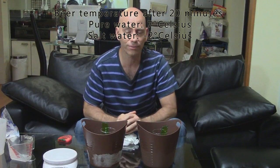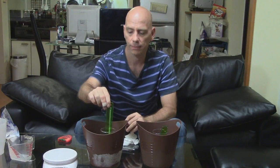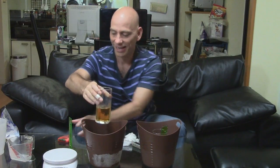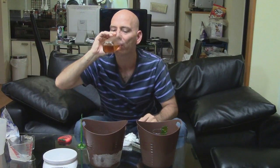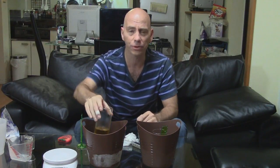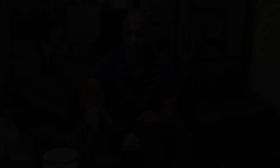Certainly cold enough for a good beer. I'm going to drink this beer — I did clean the thermometer. Oh yeah, that's a good temperature for beer. Yeah.